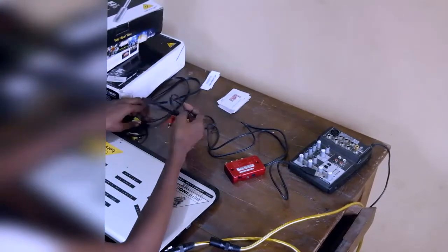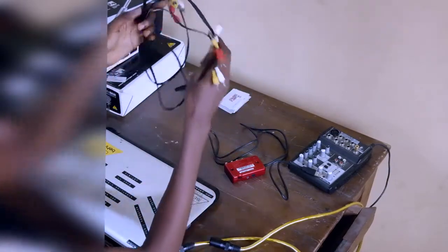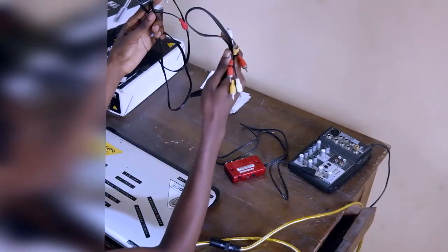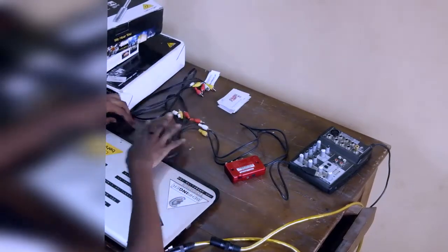You need this type of cable — you can find this kind around your TV area or just buy them. They're really, really cheap. Nothing serious, nothing premium. So let's connect this.